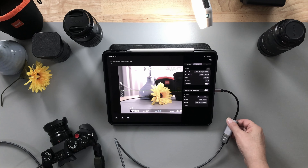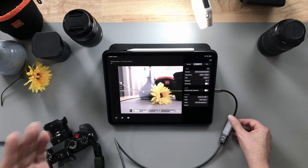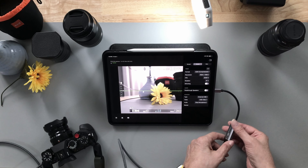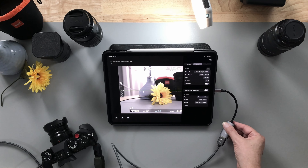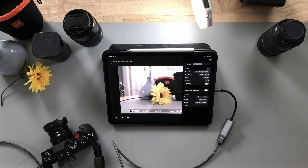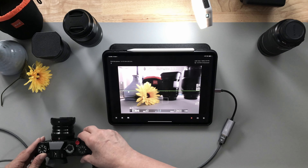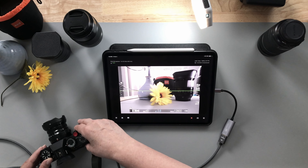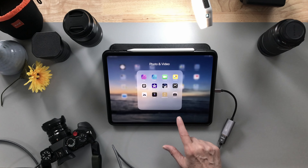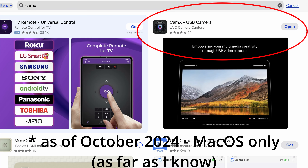After a little bit of research, I found that I could get a very inexpensive capture card — I'll share a link for the one that I bought last year that's still working great — and an HDMI cable, and I was able to get the output of the back of my camera to show up here on my iPad. The app is called CamX and you can get it in the app store. It's free — there's no cost to use the app at all.